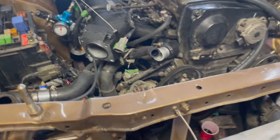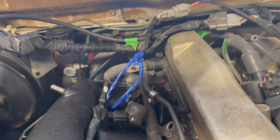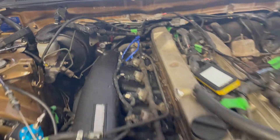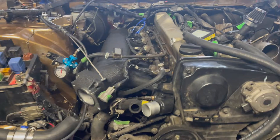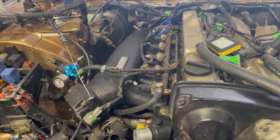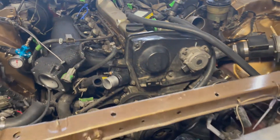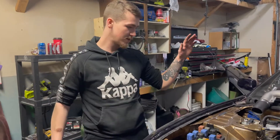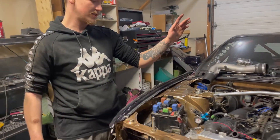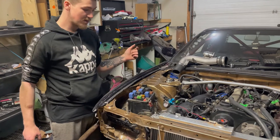We're gonna put the extended throttle cable on — it's a GK Tech, I believe. We're putting it on so it's a little bit longer for over here. We got the wires done — I didn't have any black electrical clips, we got blues, but it looks okay. I'd like to make it better but we're gonna change out the fuel rail and stuff later.